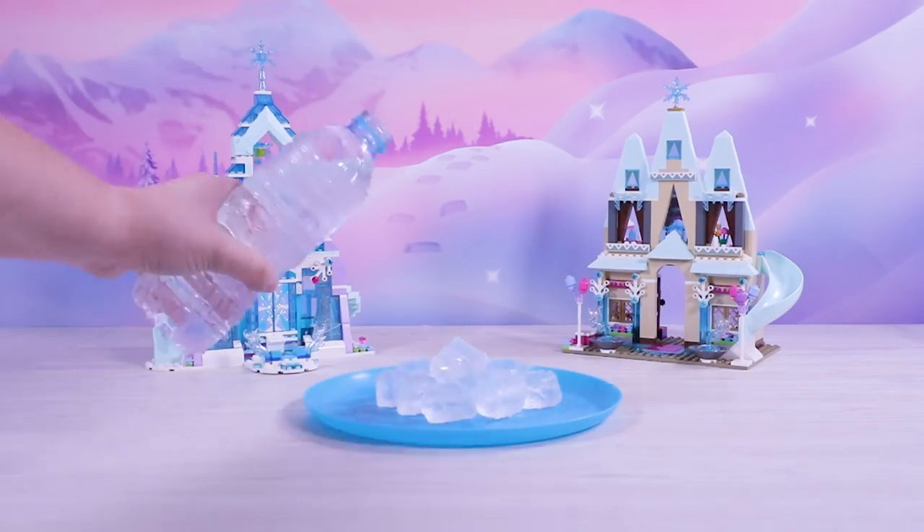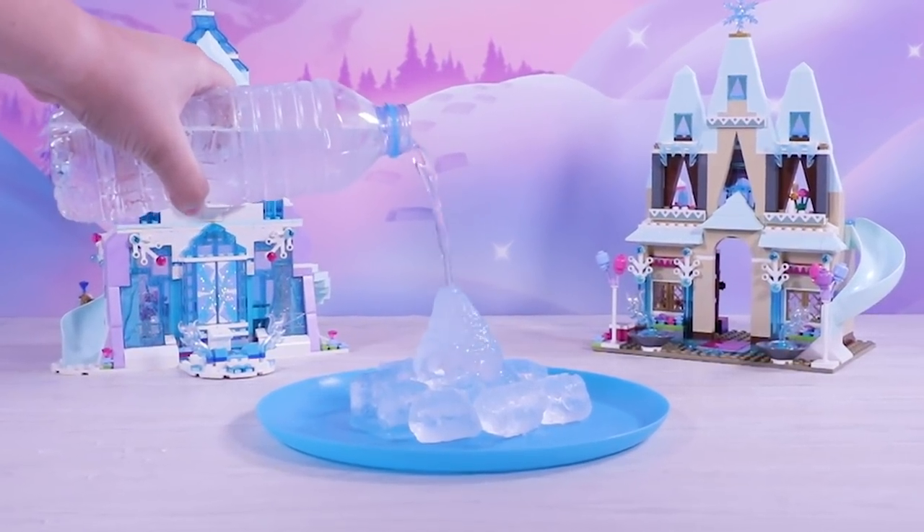Or, you could try pouring the water over a stack of ice cubes for an instant icy wonderland.